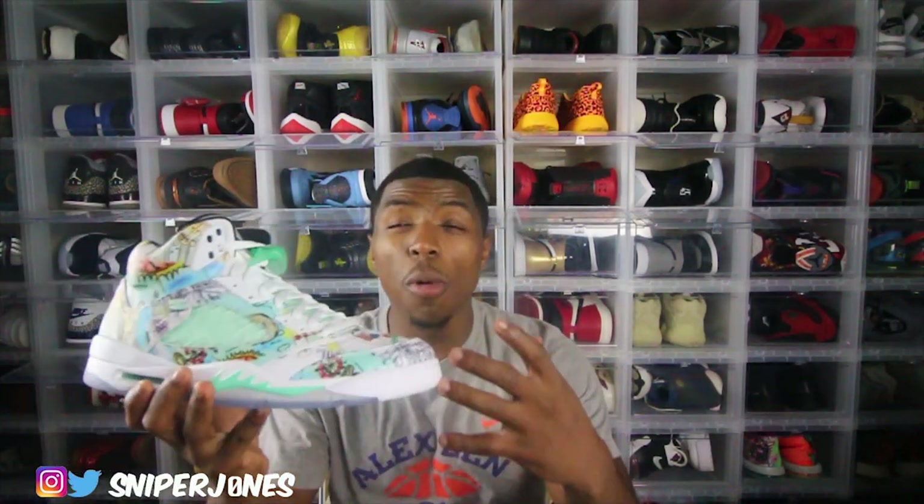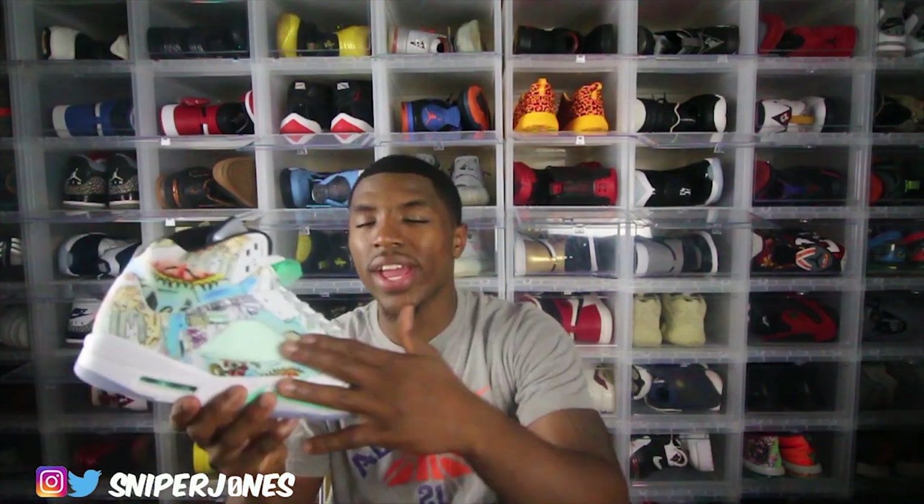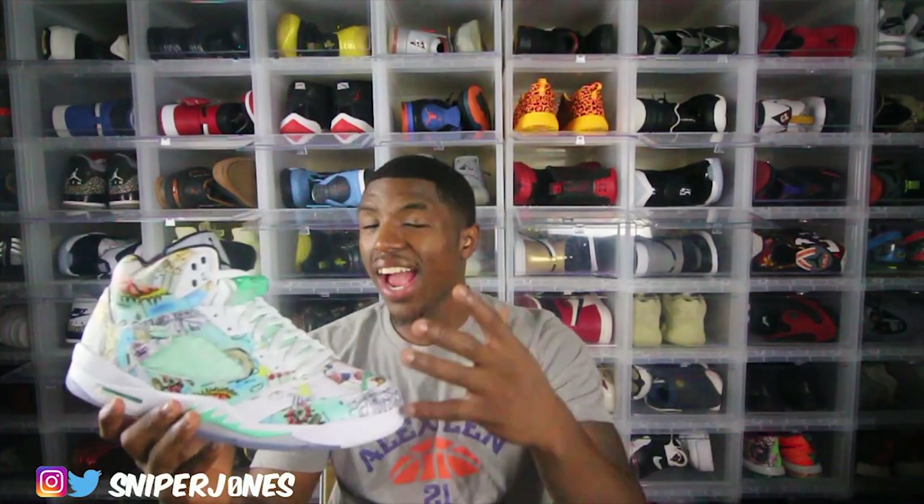Oh man — how the hell did I almost forget? The dopest part about this sneaker is it glows in the dark! I don't know how I almost forgot to tell y'all that. Anytime a shoe glows in the dark, the value of it just goes up dramatically. The whole side cage glows up in the dark, and I believe that lace holder glows up in the dark too. That is a great touch.